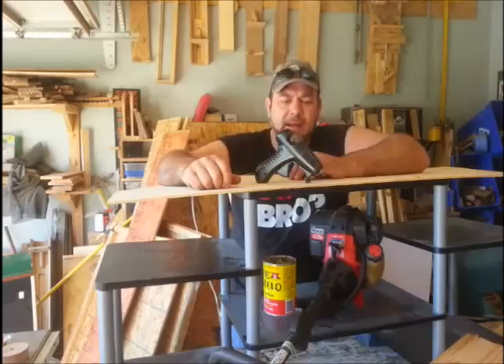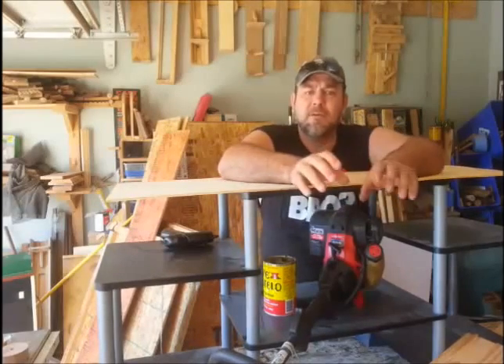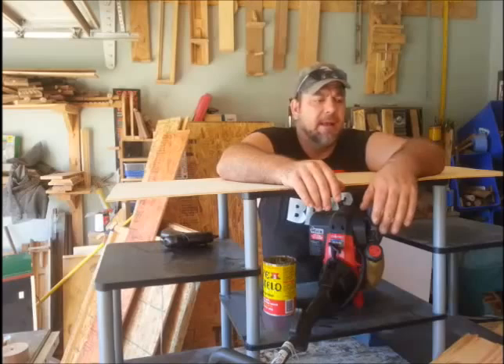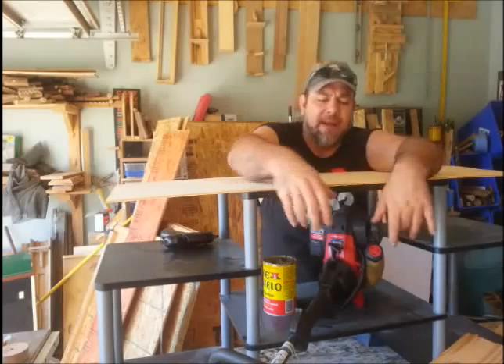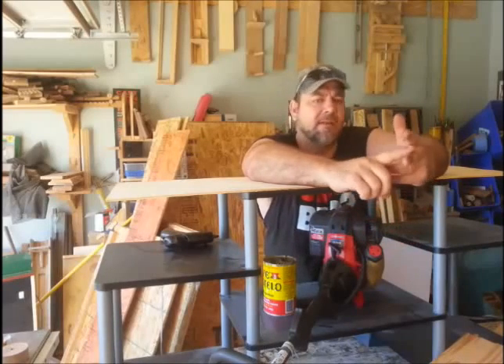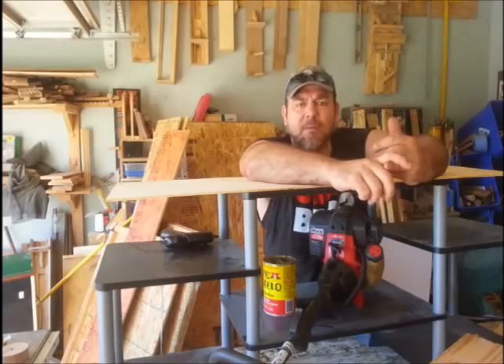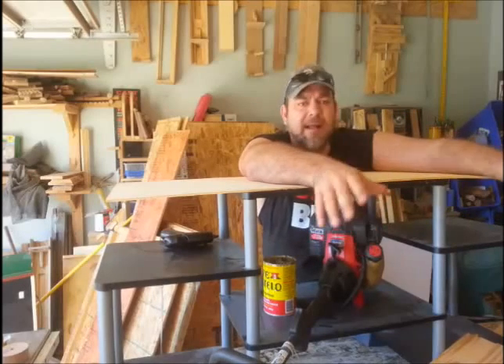I found a glue gun at a yard sale for $0.50. I stopped and got some glues and some screws so we can keep a tally on what we're spending and what's coming in and going out. I also got this down here — it's a weed eater, it's got bearings in it, it's got switches in it, it's got all kinds of hardware we can use for jigs and whatnot. And I found an oak piece — just lots and lots of stuff.